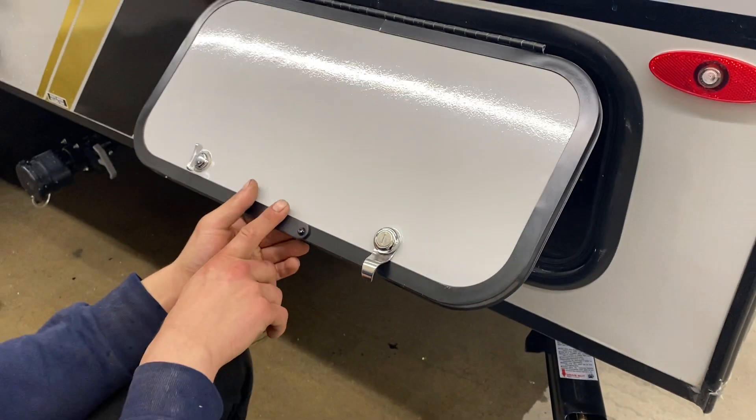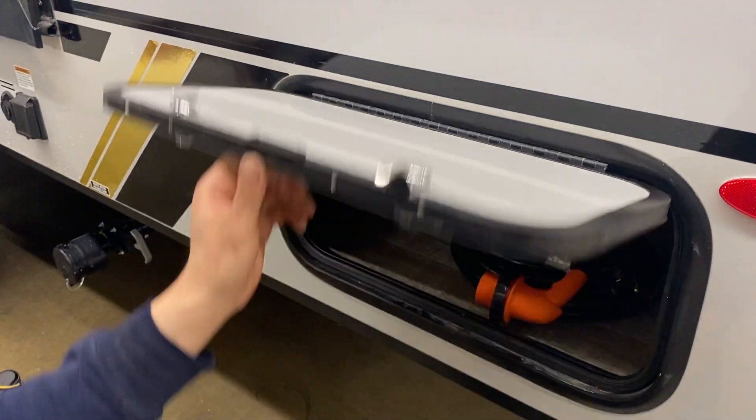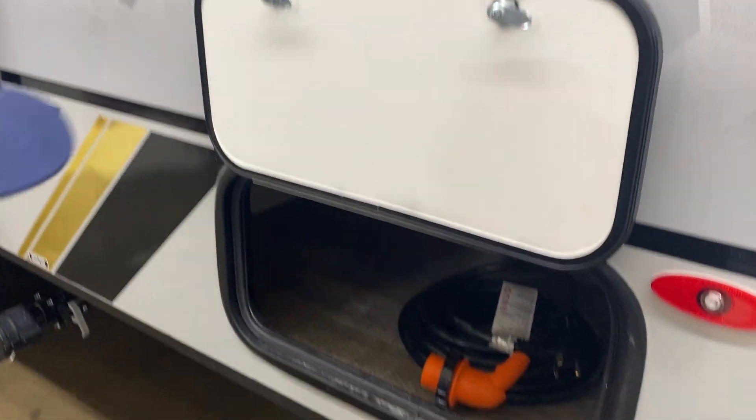In the storage compartment here, as well as all of your storage compartments, you do have these magnetic latches that hold themselves open.